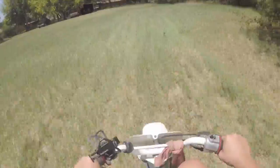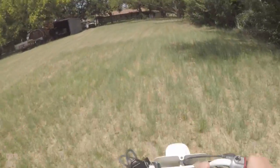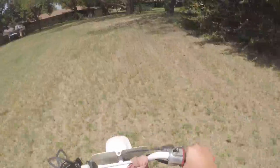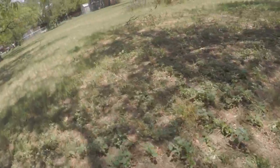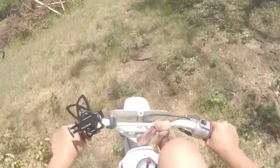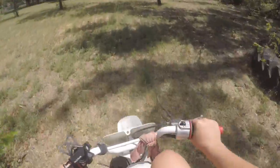Riding a 1995 Honda Z50R. This thing is a little beast, man — it runs good. It's got three gears, no clutch. It's a good running little bike.